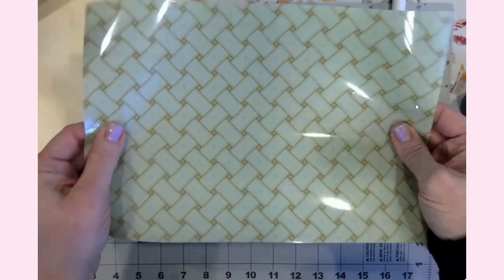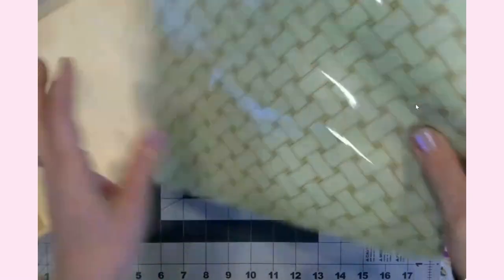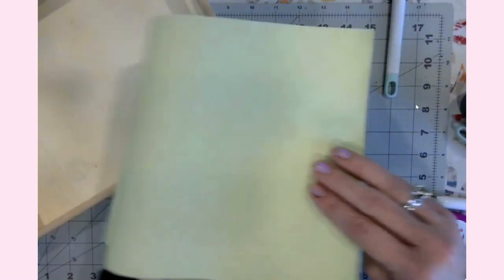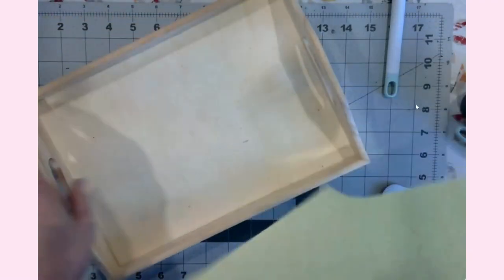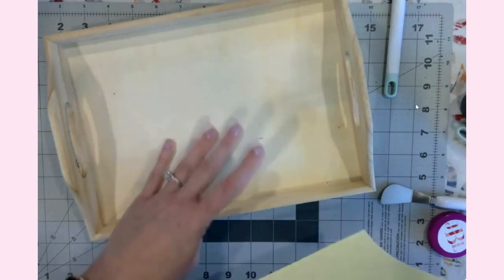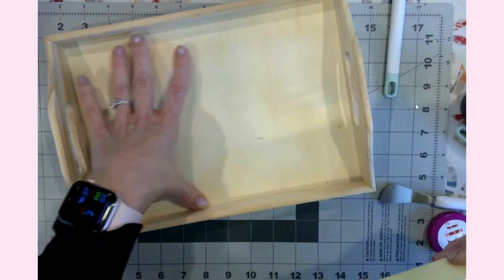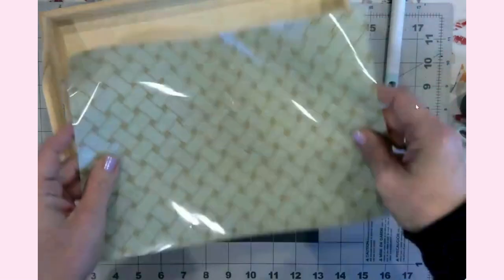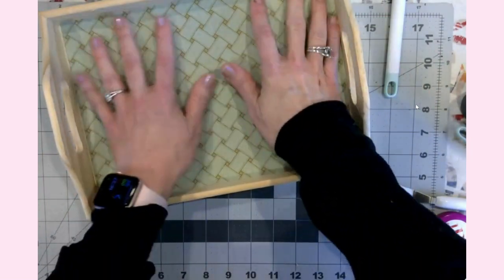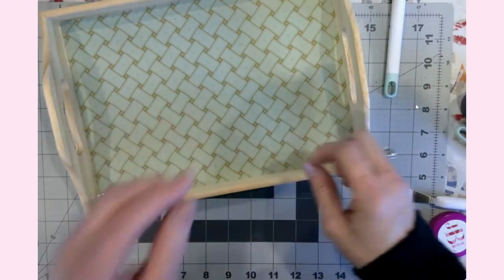Something important about HTV: the shiny side is actually the liner, so that's what's going to get peeled up. This side here is the rough side and this is actually the vinyl itself. I cut it to size — I'm not going to do any kind of design or cutouts, I literally just measured the inside dimensions for the width and the length, then placed it in here to make sure it would fit and did a little bit of extra trimming.